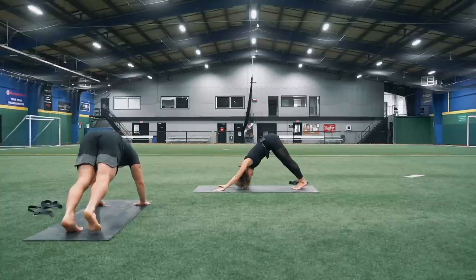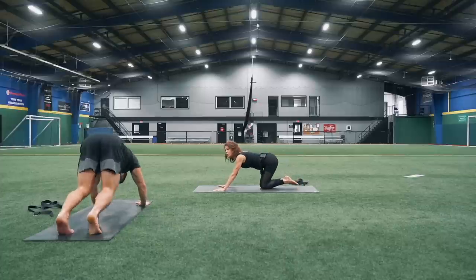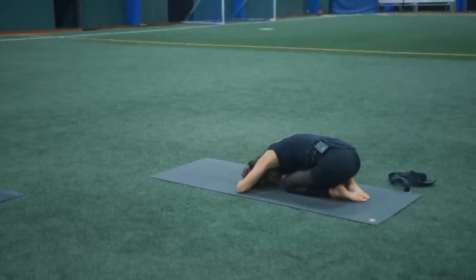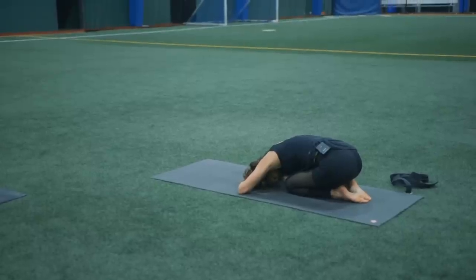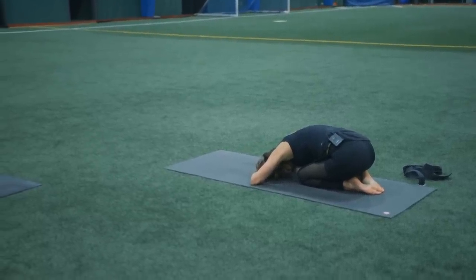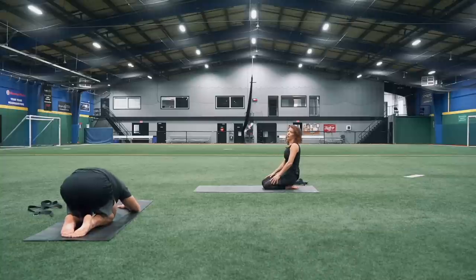Take one more nice deep breath in. And exhale, slowly release — even though I'm losing my balance a little bit. Right foot back to meet your left, back in a down dog. Come all the way back into child's pose, come all the way down. Allow yourself to relax. Take one more nice deep breath in here, and then exhale, slowly sitting all the way up.